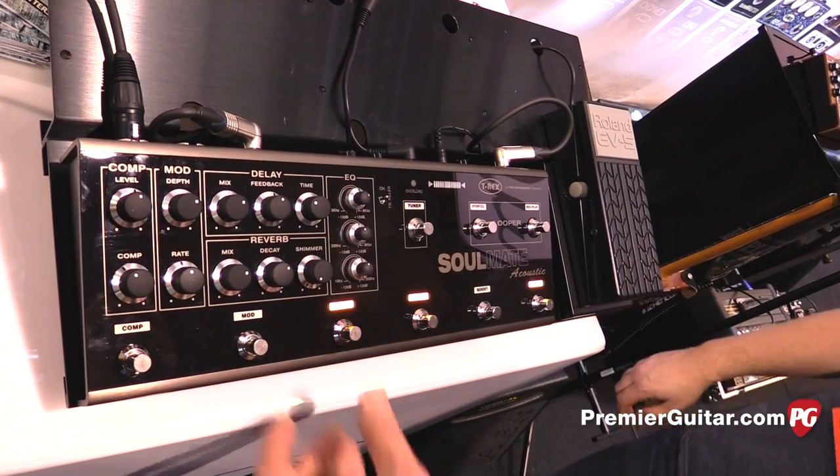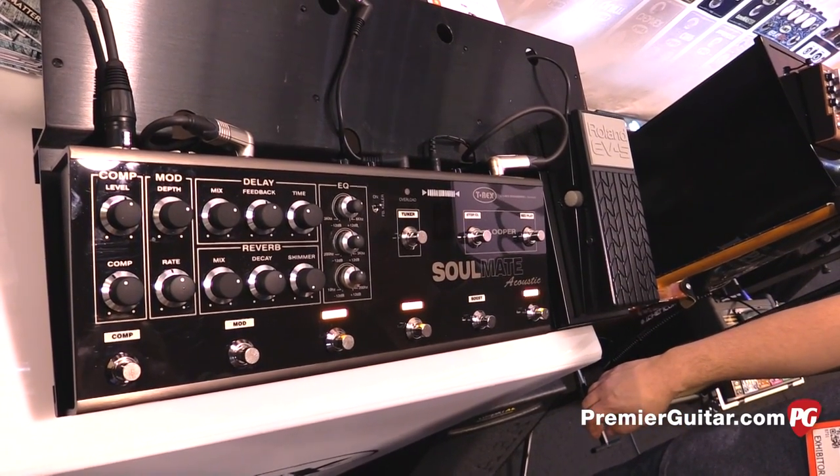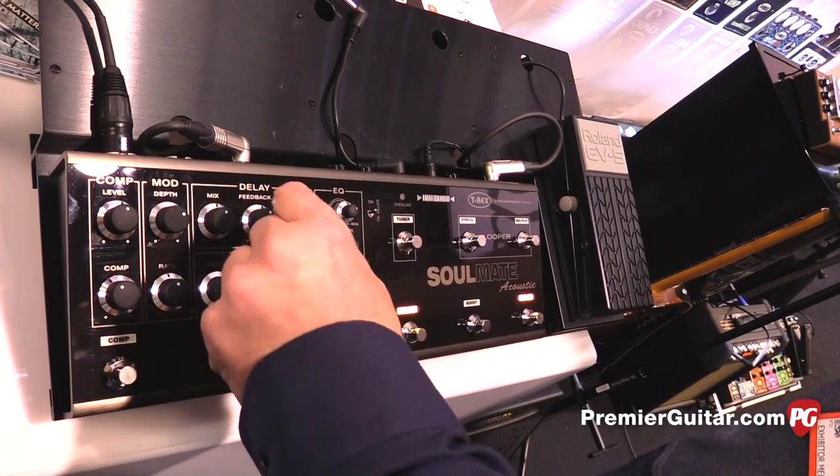We have a delay — easy to use, plain delay. Of course, mix, feedback, and time controls.